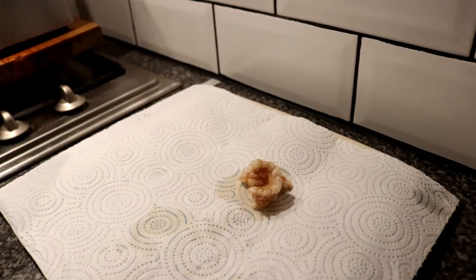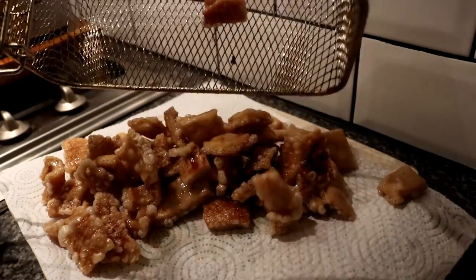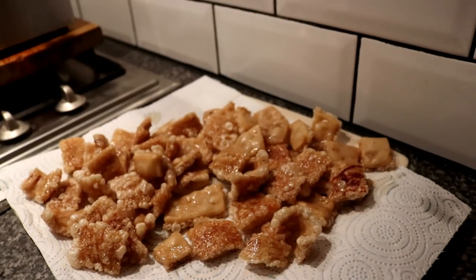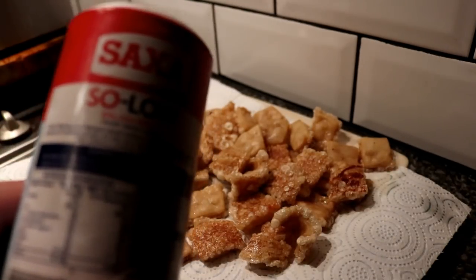We'll turn the fryer off, zip them out of the oil and pop them on a bit of kitchen towel with the others. Listen to them crackle! Spread them out and season with a little bit of salt while they're still warm. I use the low sodium salt — it's a little bit healthier.